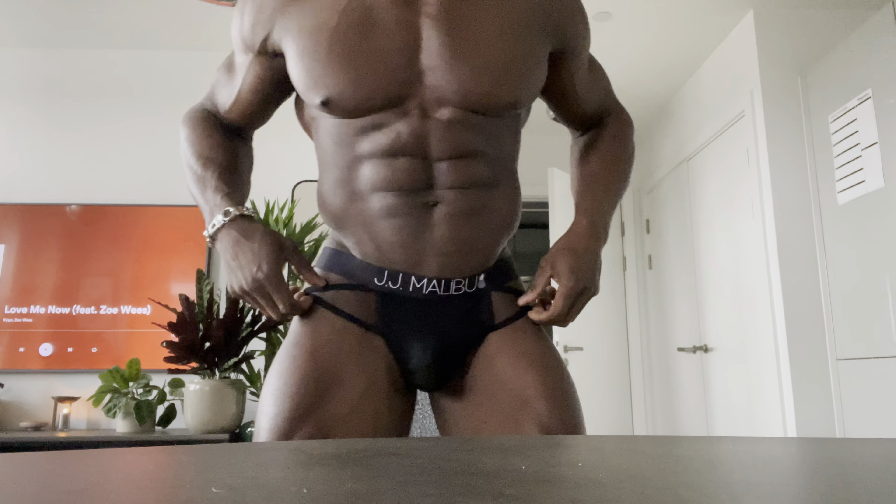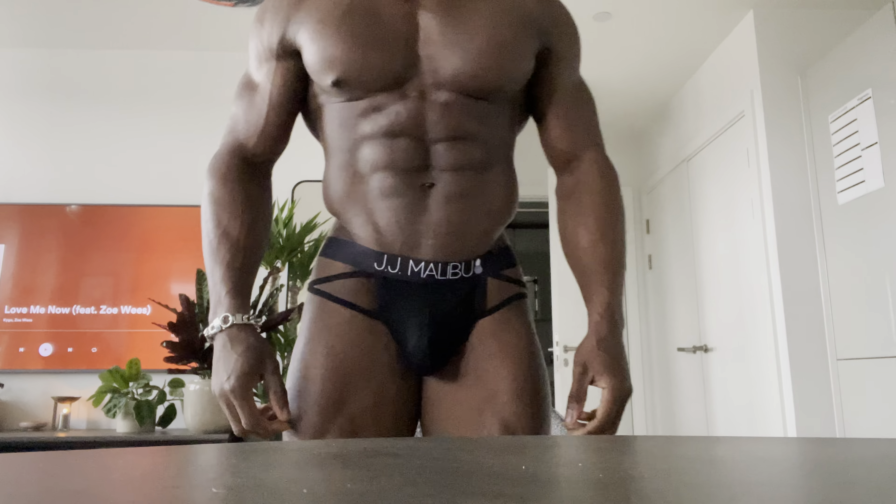Looks good on the legs. I'm going to try and give you a bit more of a view from here — and a bit more — so you can see if this is your kind of style. I've got quite a few to get through, so do take a look at the link and have a look at some of the other styles of underwear by JJ Malibu.